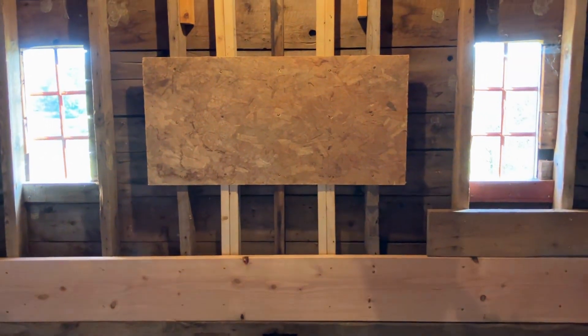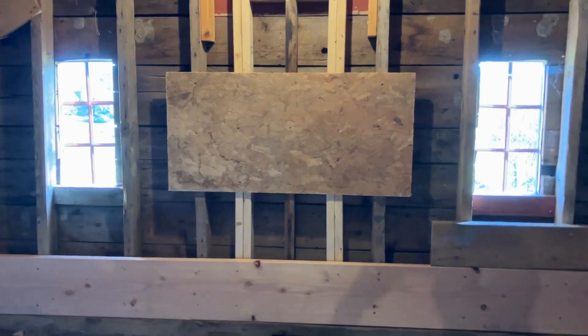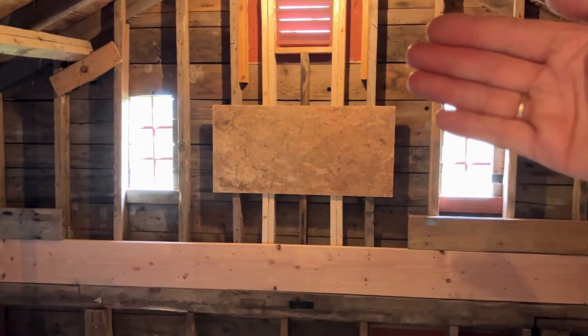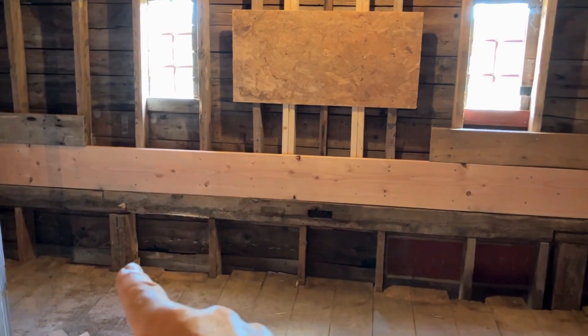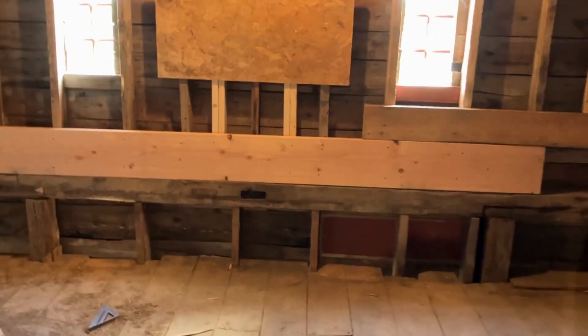I put a piece of plywood in the middle — why not? Three screws on each stud. It's going to stop this whole wall from potentially sagging. You can see I've done it on the other side too.